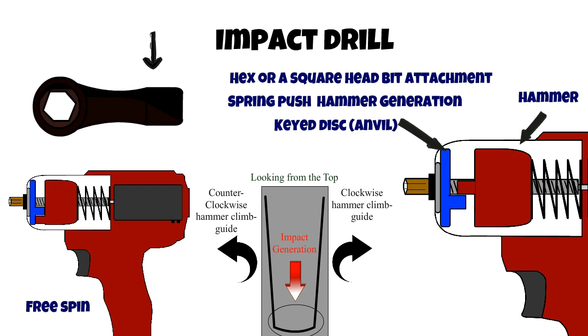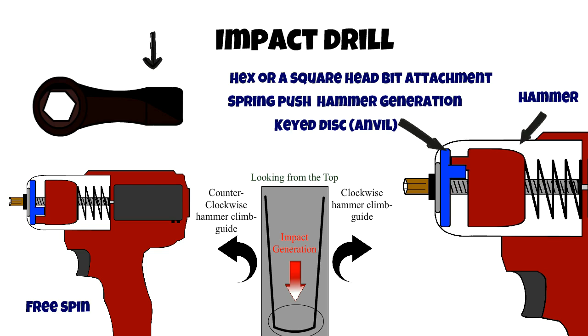Battery-powered impacts make it easy to take out rusted, painted, or damaged screws. However, pneumatic or air-powered impacts are the automotive industry standard because they yield much higher torque.